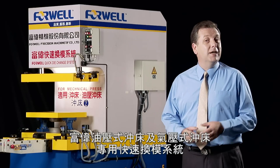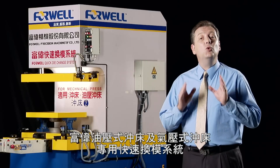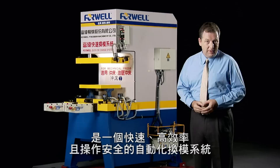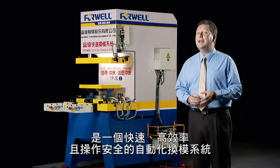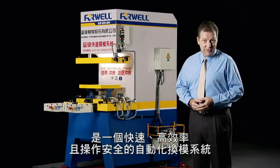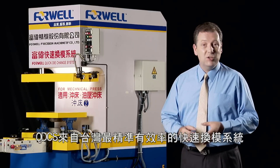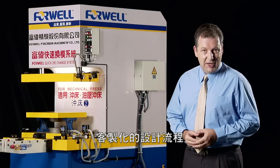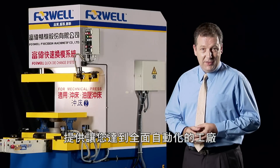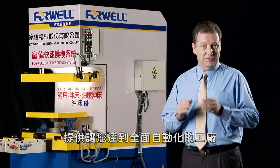4WELL's QDCS Quick Die Change System for hydraulic and pneumatic power presses is an automatic die changing system that provides speed, efficiency and safety for hydraulic and pneumatic power press rooms. Build the QDCS specifically designed for your power press or press production line, building new levels of diversification and competitiveness with the most efficient and precise quick die change system coming out of Taiwan.